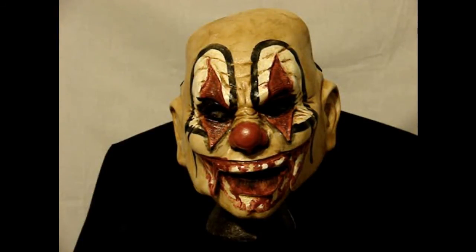Hello everyone, this is Rotgut from LordGrimmage.com. This is our Bloodsucker Clown mask. This is a two-part latex mask with elastic bands for the top and bottom, two serpent pieces.